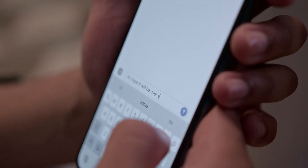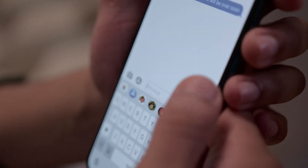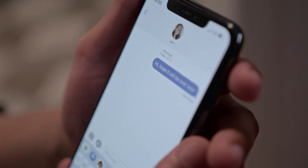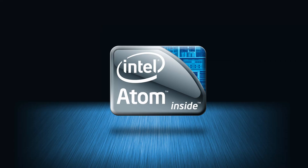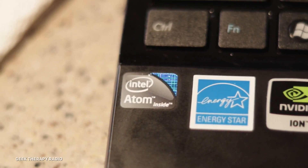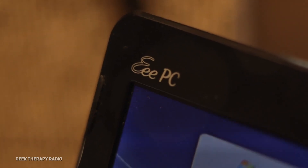Can you imagine your phone or tablet being powered by an Intel chip, the same manufacturer as your laptop or desktop CPU? It's not science fiction, because it happened some years ago. Intel Atom was the system-on-a-chip platform designed by Intel for smartphones and tablets, and it launched in 2012, the same year that Gangnam Style became a viral sensation.